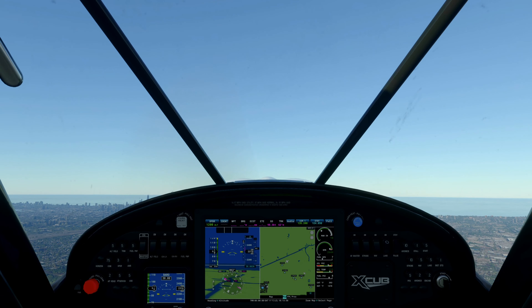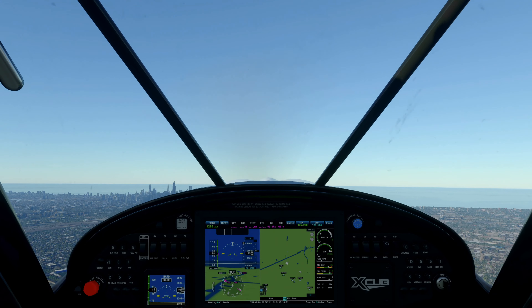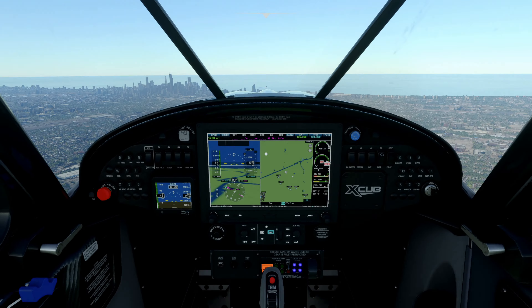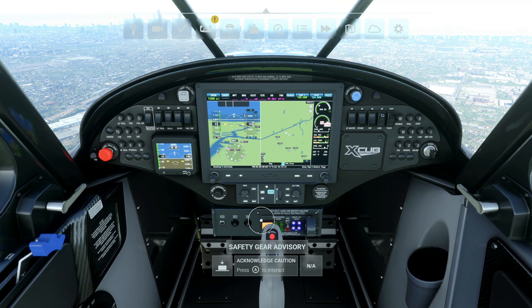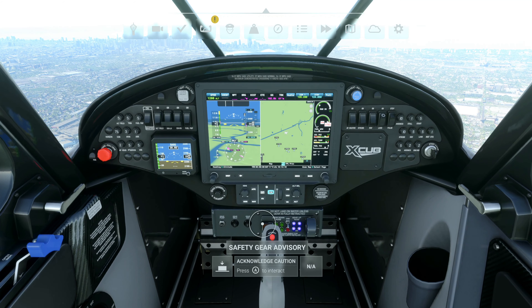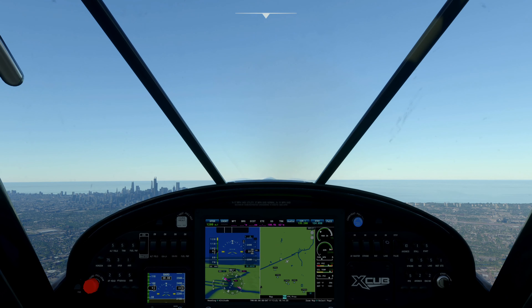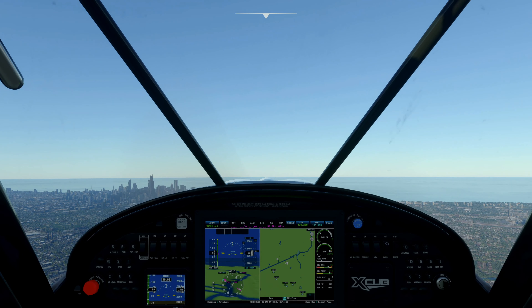Just keeping an eye on my RPMs here, bringing the throttle up and down a little bit — I don't want to push the plane too hard. Let's see if we can get rid of this alarm. There's a safety gear advisory thing; we'll just press A to acknowledge it. That should stop the noise — and it did. That's strange, the gear is up, it should not have been making that noise, but that's okay, continuing on.